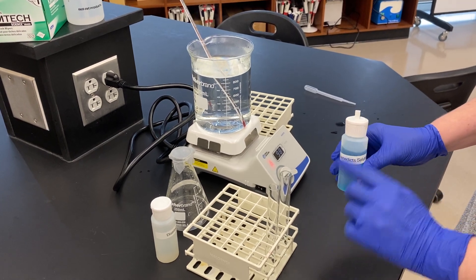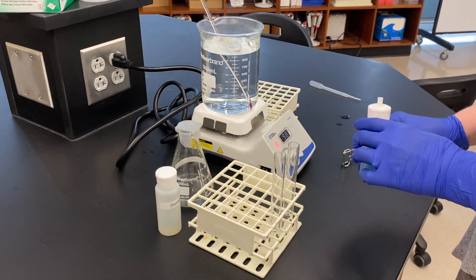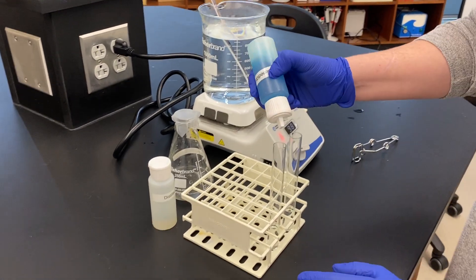We're going to put 20 drops into each one of these tubes. These tubes already contain five milliliters of water, so I'm going to add 20 drops to each.